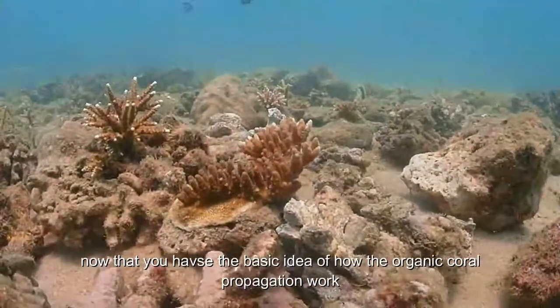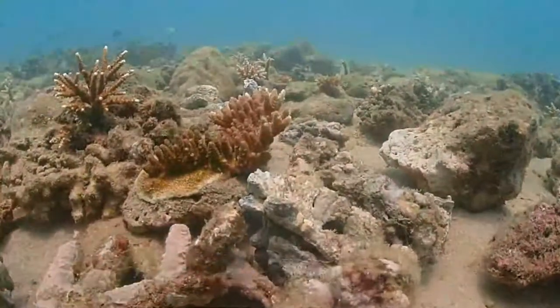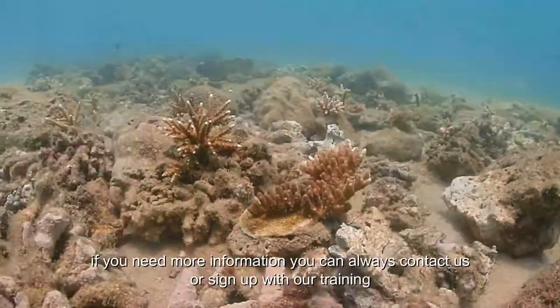Now that you have the basic idea of how the organic coral propagation works, if you need more information, you can always contact us or sign up with one of our training programs.